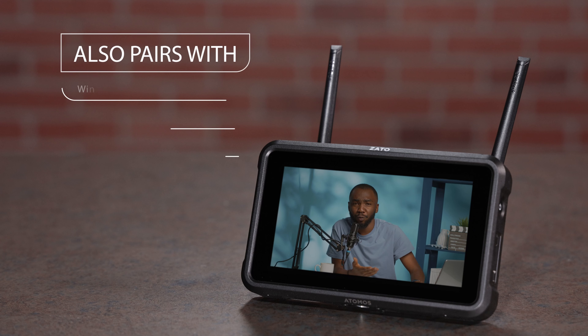It's equally at home next to a PC or Mac or even a console. With its 1000-nit brightness, the Zato Connect makes configuring streams, switching between sources, recording, playback, mixing audio, or adding effects effortless — no matter if you're out in the field or at your desk.